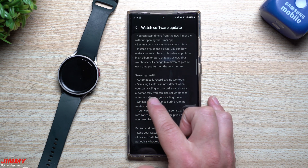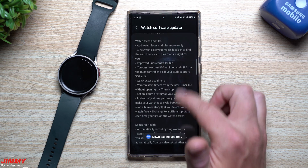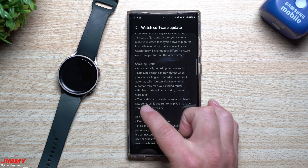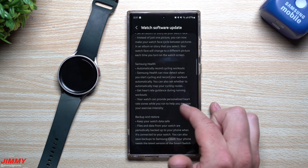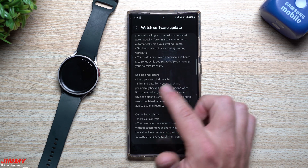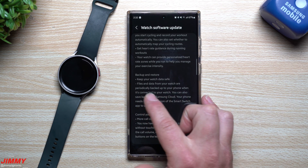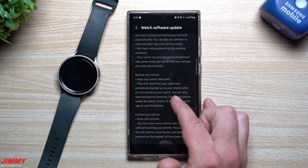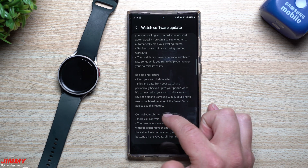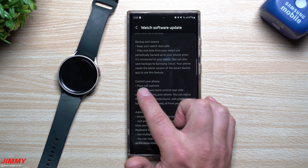Samsung Health can now automatically detect when you start cycling and record your workout. You can also set whether to automatically map your cycling routes. Get heart rate guidance during running workouts — your watch provides personalized heart rate zones to help manage exercise intensity. Backup and restore: files and data from your watch are periodically backed up to your phone when connected, and you can also save backups to Samsung Cloud. Your phone needs the latest version of the Smart Switch app to use this feature.